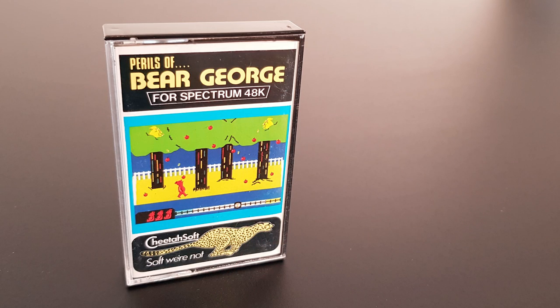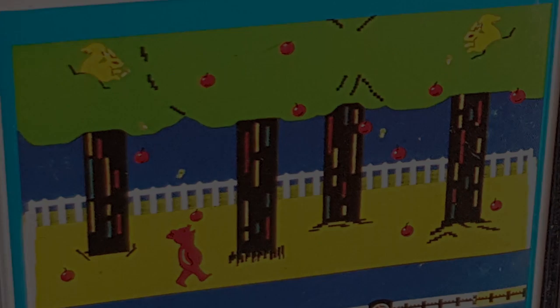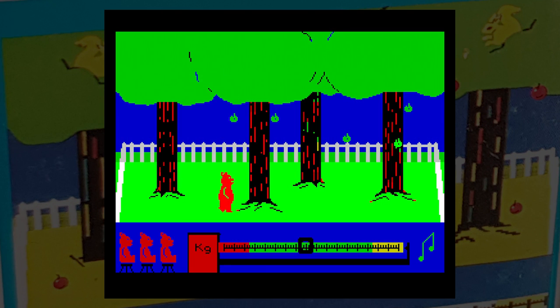Moving on then. Next to hit the shelves was their last homegrown game, The Perils of Bear George. You have to guide George back to his cave so he can hibernate. The first screen involves eating lots of apples to make it through the winter. George moves slowly about on screen and you guide him underneath fallen apples, though sometimes they bounce off his head because you have to be pointing upwards with his mouth open. Randomly a squirrel will appear in the trees above and drop acorns on him, knocking him out for a while.